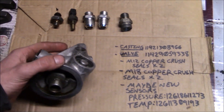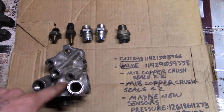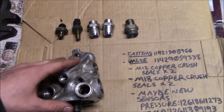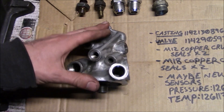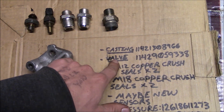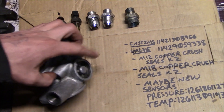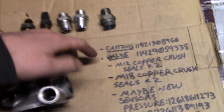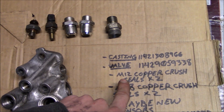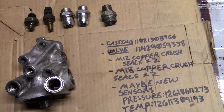Here's a list of part numbers that someone may need. When I got mine, these were actually no longer available and really hard to get, but now they are available again — though they're extremely expensive, over $300. If you need an entire one of these, the casting part number is listed here. The relief valve — for if you start it in really cold weather — the part number for that is listed here as well. I also listed the crush seals, two each of M12 and M18.